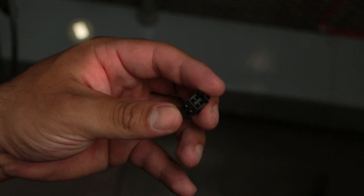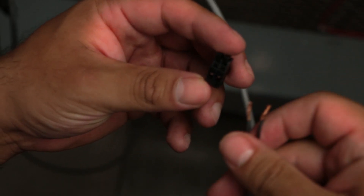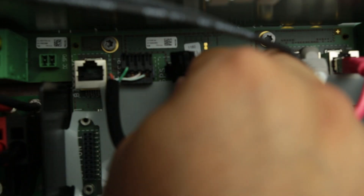For the switch wires, locate the two-pole insert in your SPSC accessories bag. Install your switch wires, then connect it to the port labeled SPS.